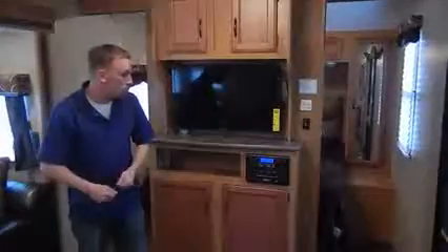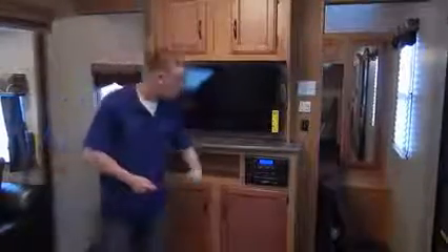This is the entertainment center. You get a nice 32-inch LCD TV right here, plus a DVD player with surround sound and speakers up in the ceiling. It's also got a USB plug-in so you can connect any of your attachments.